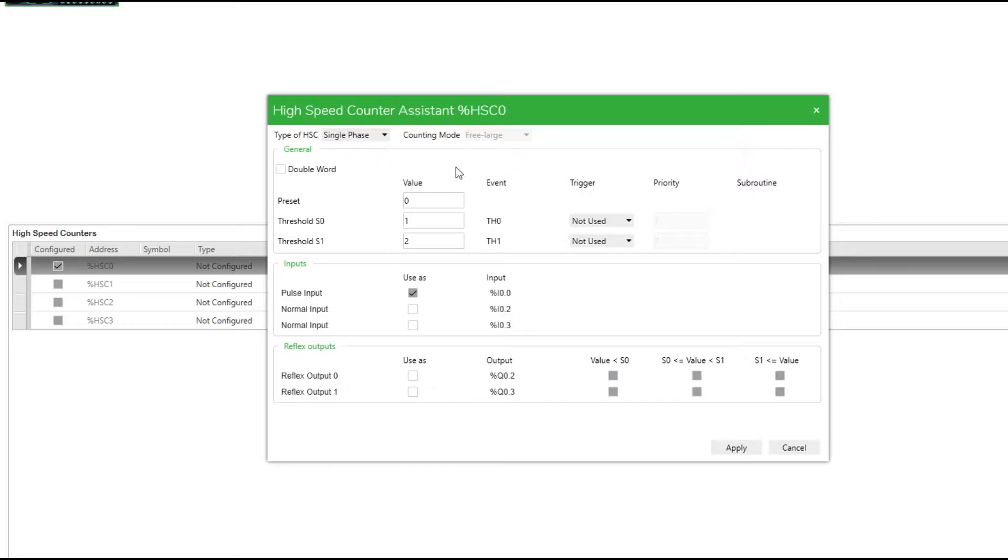Then we can set reflex outputs or thresholds if we want. I will activate them and make them count up once for every 600 respectively 1,200 pulses it counts. 600 is equal to 1 revolution on my encoder.